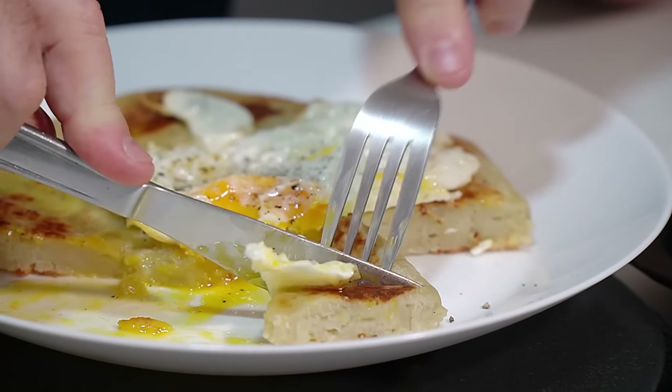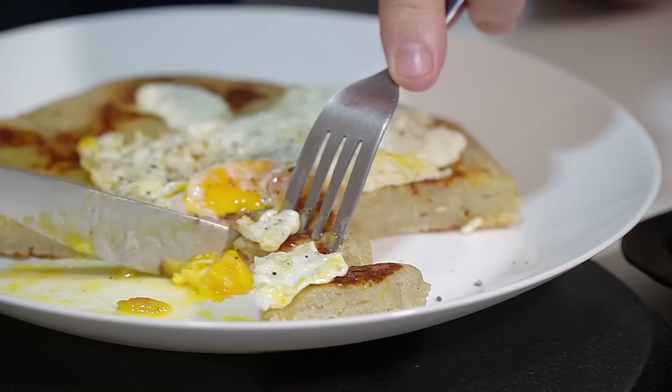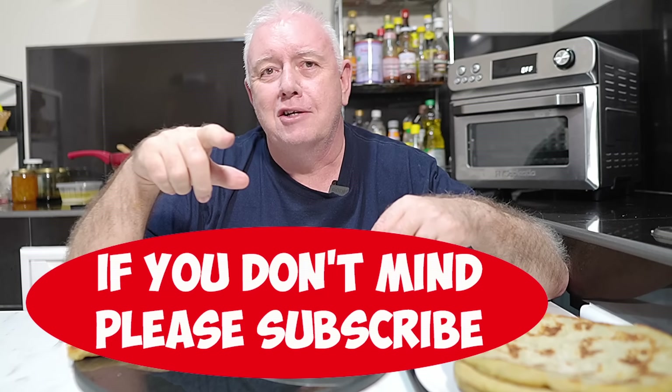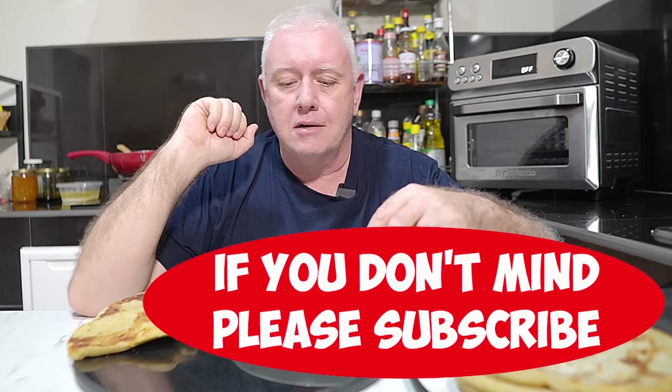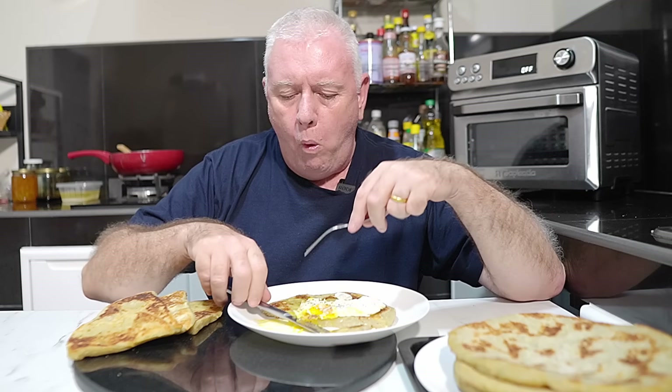Well, that's potato files made. If you like what we're doing, don't forget to smash that like and subscribe, share with your friends — all that kind of stuff. Catch you in the next video.